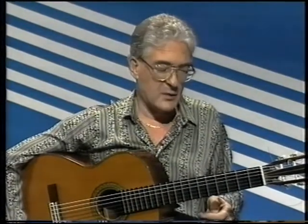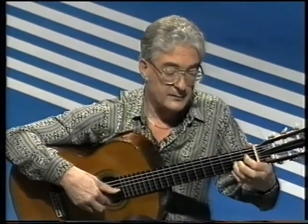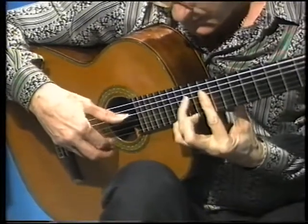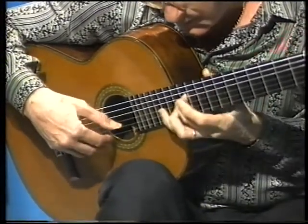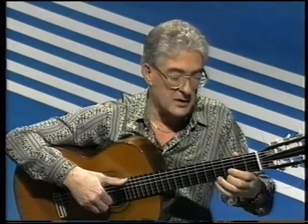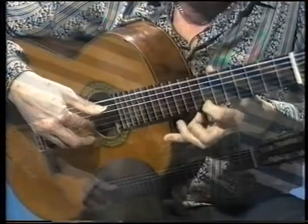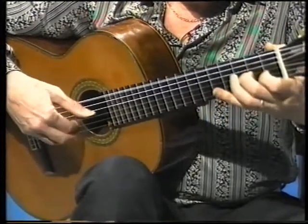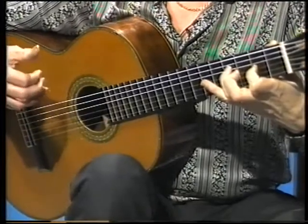Right, now we have to go to the piece that we started last week. That was the piece 'Lagrima' by Francesco Tarrega, remember? We started off like this. Then we repeat that — that is the first part. And then we carried on to the second part, which is where we finished last week, which goes like this. Remember this little double slur there. And we stopped there.